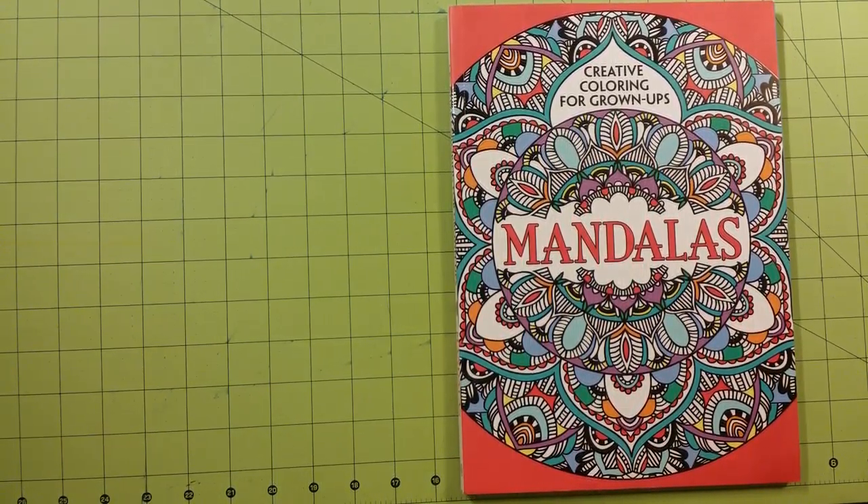Hello and welcome to my channel. My name is Sarah and this is a coloring book review flip through for Creative Coloring for Grown Ups, Mandalas.